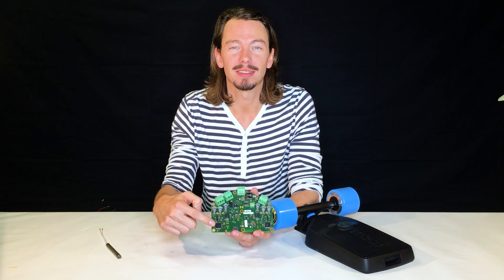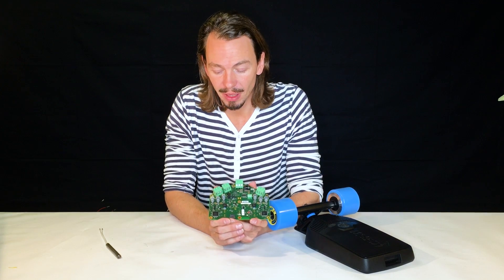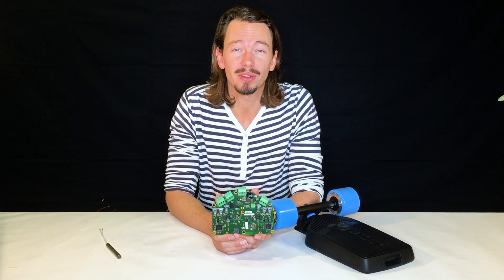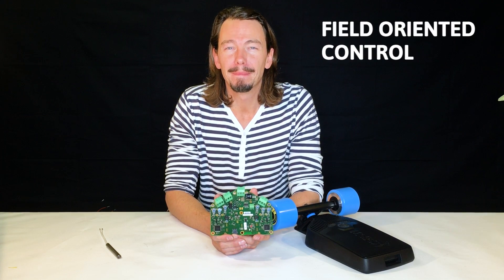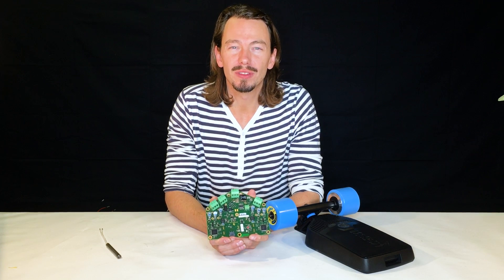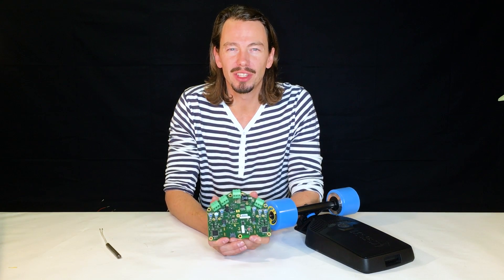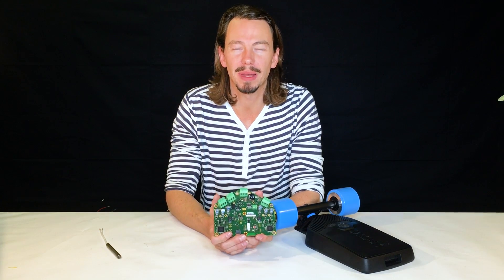So let's get nerdy. How does the motor controller board create an electromagnetic field? The trick is this Texas Instruments microcontroller — it is a Piccolo series high-end microcontroller that does field oriented control. In comparison, a lot of cheaper products use components that are usually found in RC toys and RC planes.